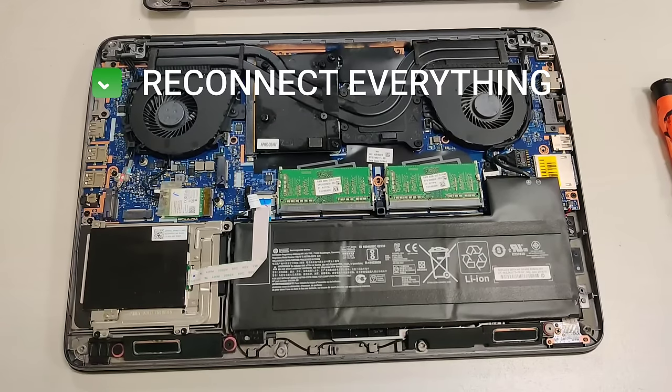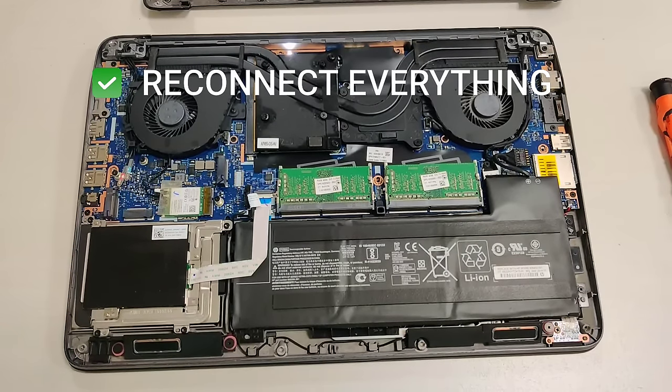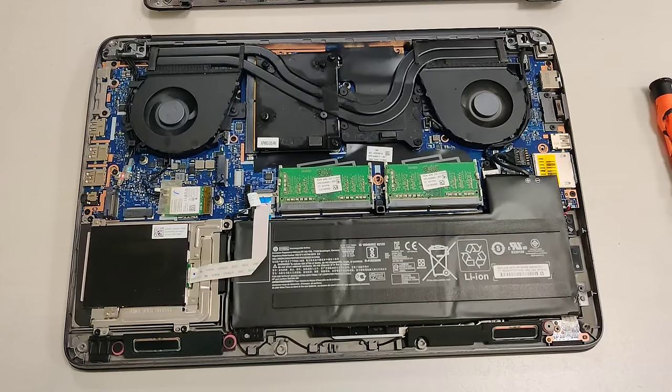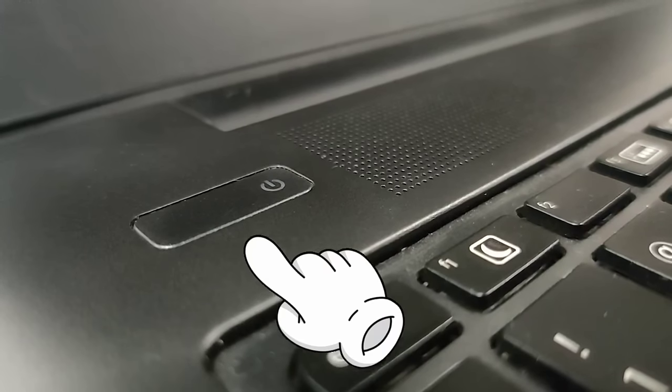After 30 seconds, connect everything back. Then we can try powering on again, and it should turn on — as in our case.